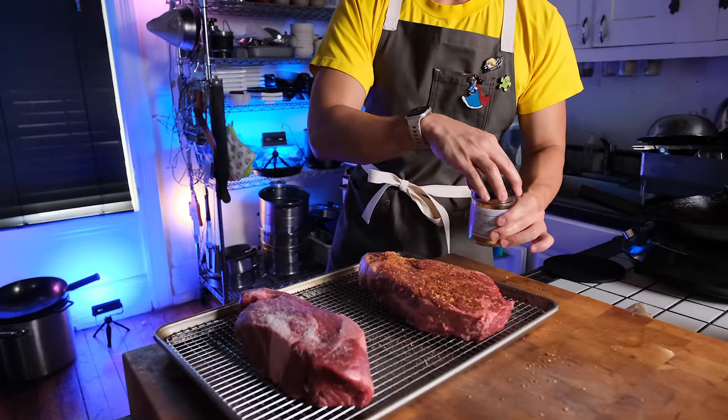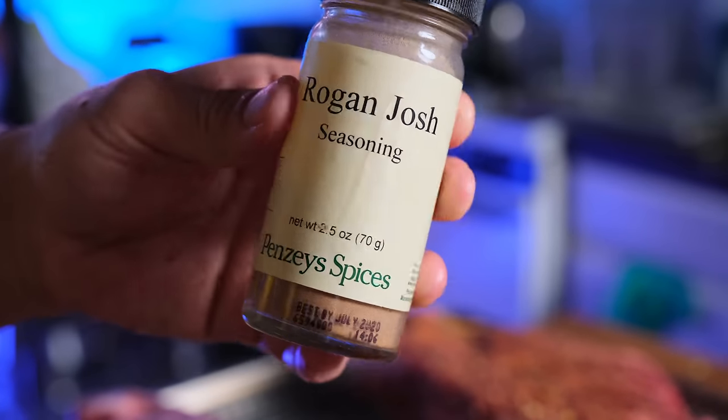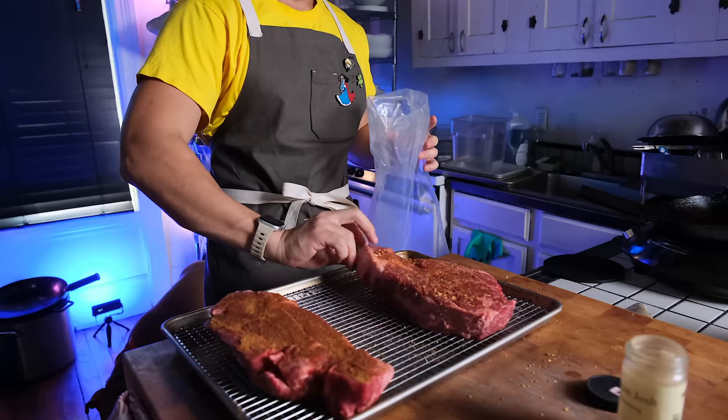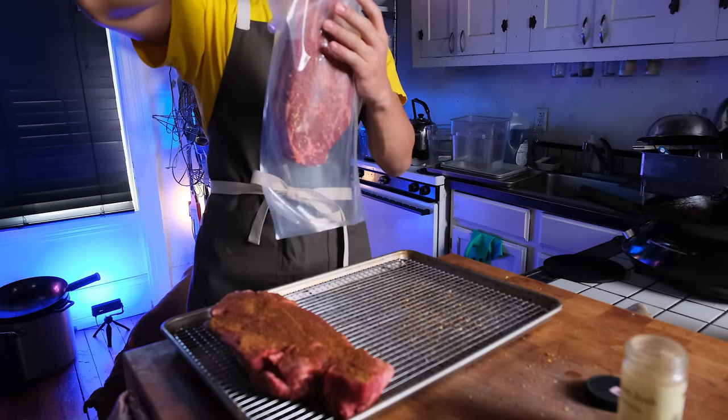For the second steak, I've decided to use some Rogan Josh seasoning. Rogan Josh is actually a Kashmiri dish that is normally made with lamb. I don't know how true to the dish itself this spice blend is, but it's got garlic, ginger, cumin, coriander, cardamom, cloves, and saffron in it — so it's good for me and good for this steak.